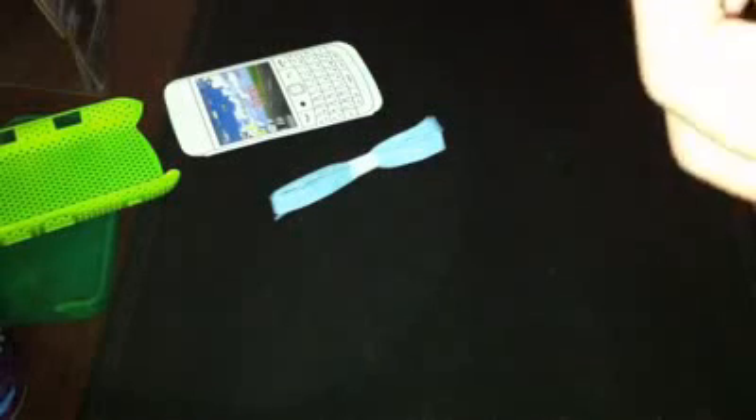I have this case but I don't really like it — it doesn't really protect my phone when dropping it. I got a message suddenly. So just insert the bottom one first then the sides. I think that already fits. The keys look very nice so I might do some styling on it.